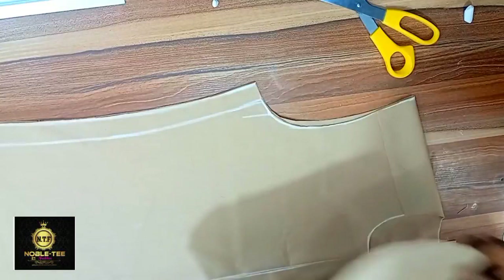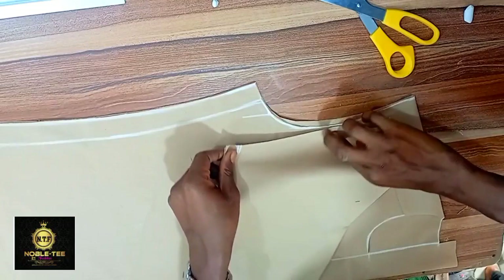If you want to know how to cut this senator dress, you can check the link in the description box below, or you can join the class on the senator dress where I teach comprehensive training on how to sew a complete senator dress. With this technique, we achieve a perfectly fitting sleeve on the armhole. See you in the next video, bye for now.